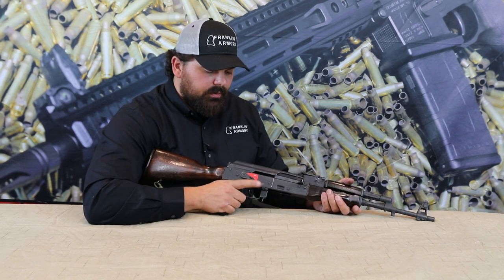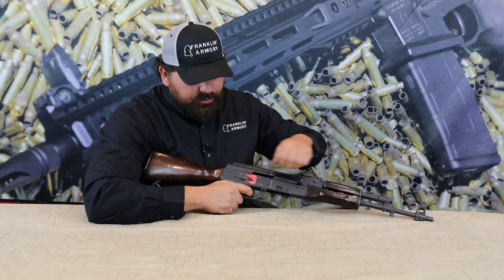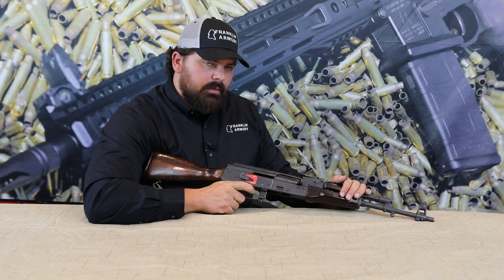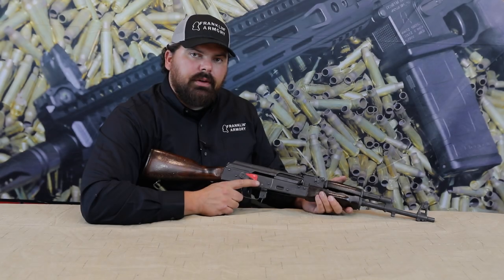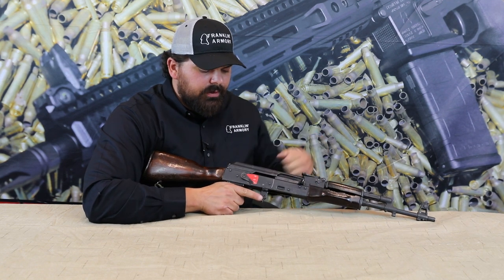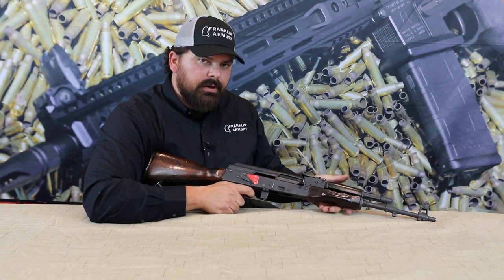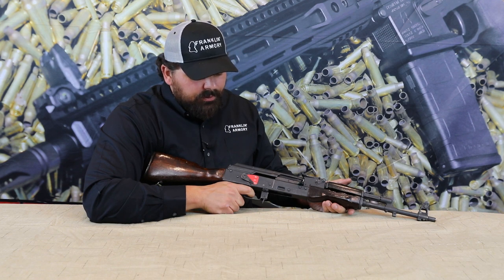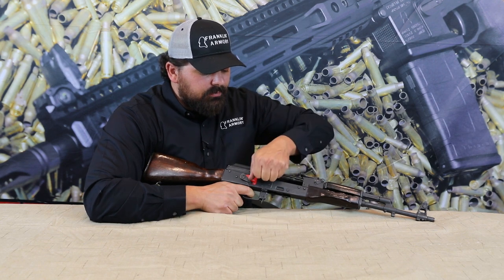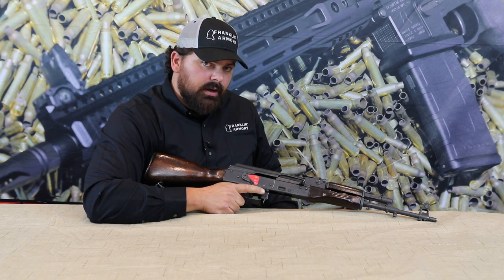Function check three: in semi mode, charge the firearm, pull the trigger, then with the trigger held to the rear, recharge the firearm and release the trigger — the hammer should fall to the sear. Function check four: rotate the selector to binary, charge the firearm, pull the trigger, keep the trigger held to the rear, re-charge the firearm, then release the trigger until you hear the hammer fall and keep your finger in that position. Re-charge the firearm — releasing the trigger again should have the hammer fall to the sear and not to the firing pin.